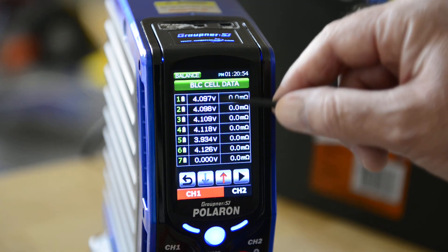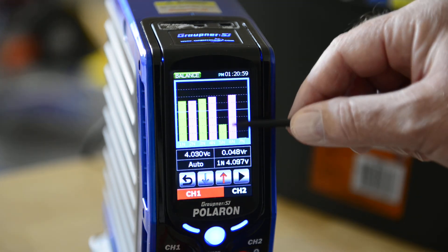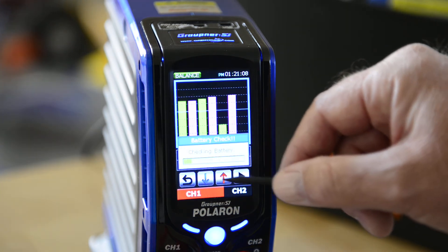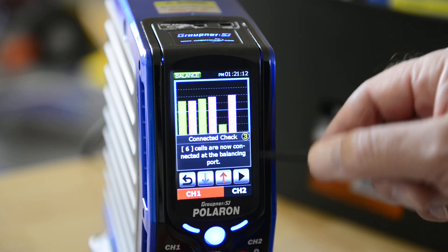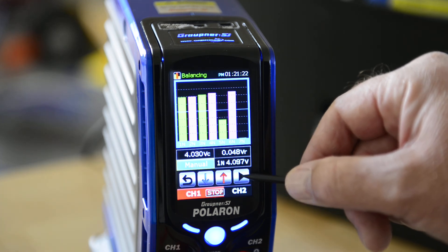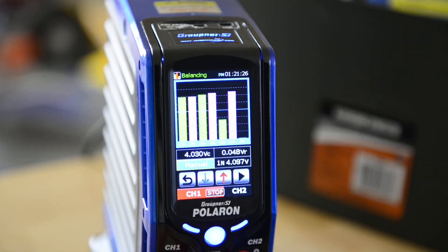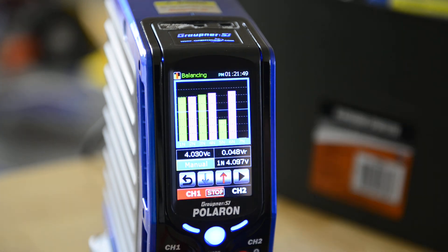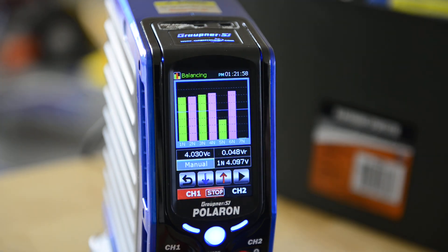Looking at the graphic screen, cell number 5 is way out of whack. We'll use the balance charge — going in we can see it's in auto mode; we're going to switch to manual. Balancing takes a long time — this may actually take a couple of three hours to balance this pack and bring that cell up to voltage. That's about it for how to use the Polarin to balance your cells. I really like the color graphic user interface, the touch screen, and the little plastic touch wand stylus so you're not beating it up with your fingers.